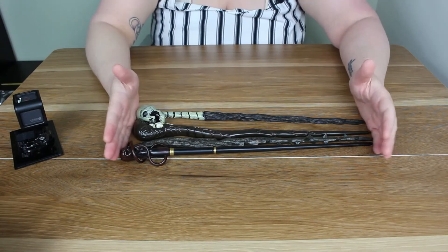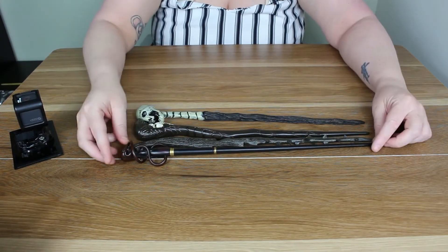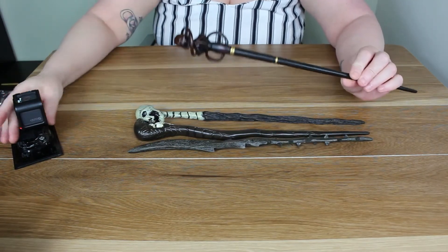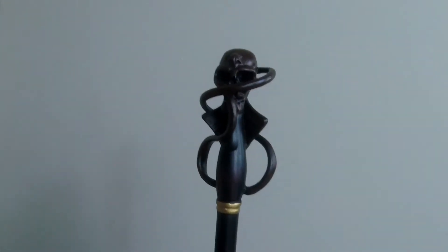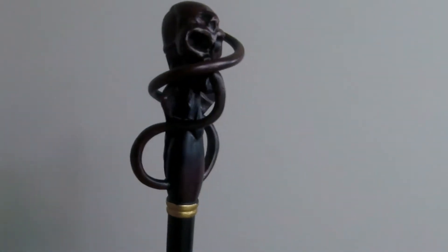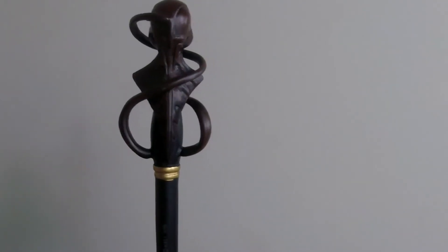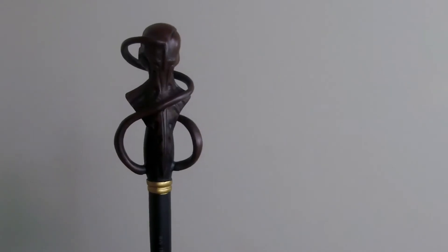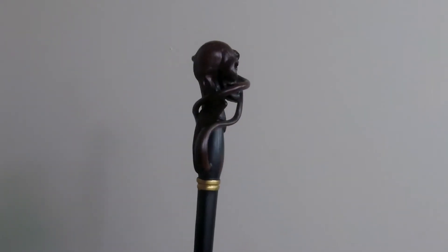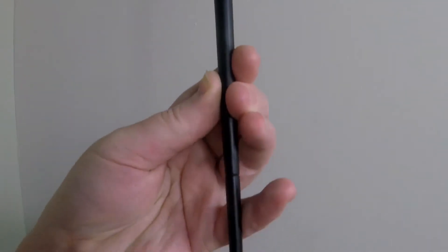I couldn't really find much on the wands, so if anyone does know anything please leave a comment. This one would be my favorite — it was classed as the swirl wand. It's got a skull there and then something that looks like a wing, I guess. The swirl comes around and looks like it comes out of the mouth. It's got some gold detailing and then it goes all the way down.